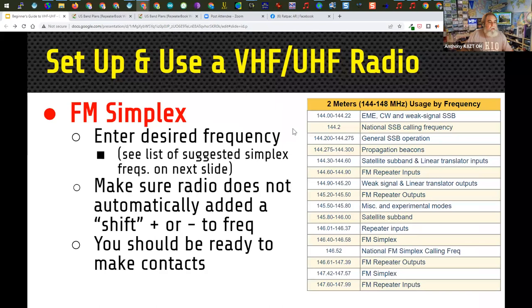Let's talk about FM simplex. The main thing is you need to enter the frequency into the radio, but first you need to know what frequencies are used for simplex — there's some variation by area. You cannot use the bottom of the 2-meter band: 144 to 144.22 is reserved for CW and weak signal mode. Move up into the FM area before setting up your HT. When doing simplex, make sure your radio doesn't have the shift turned on — you want simplex, no shift.